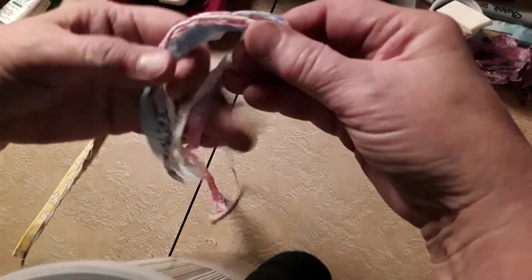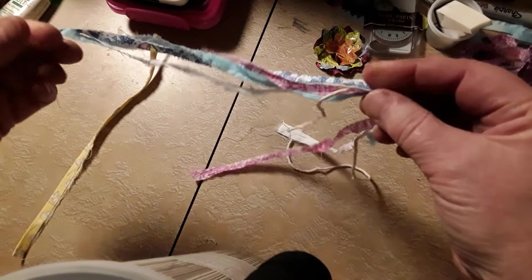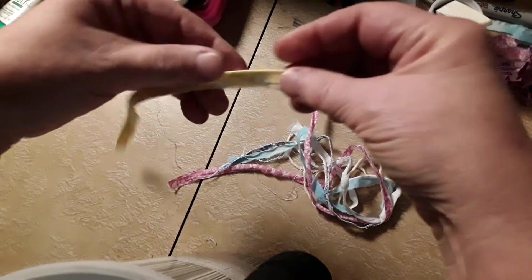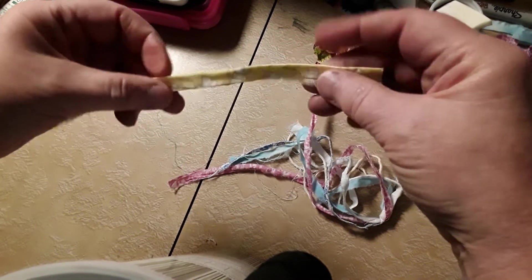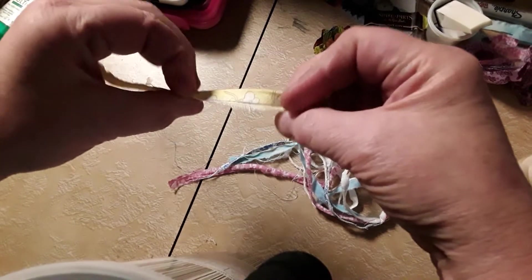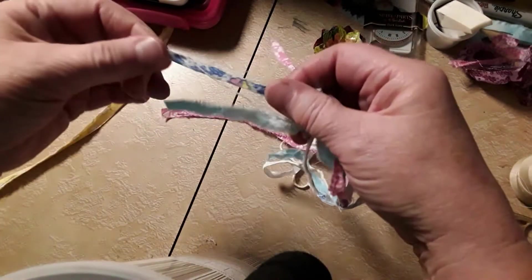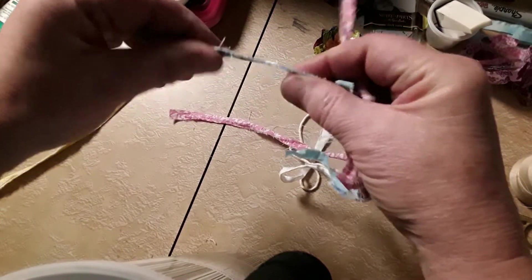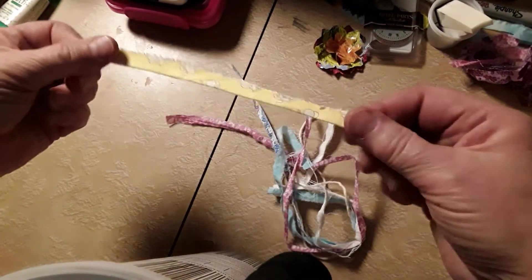I just have some pieces of fabric I had left over. Most of them are the selvages — the piece from the manufacturing. These have white on the back on this particular one and I didn't like it, so I glued it together. I did the same with this one here, and after I glued it together I cut it in half so it made it kind of thin.